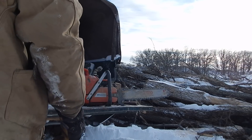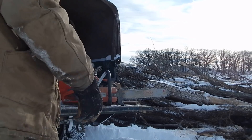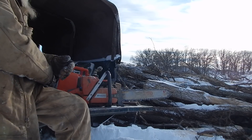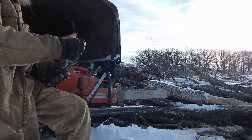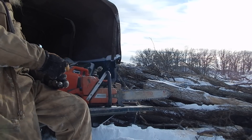Most of the cutting I do, when I'm knocking them down and even cutting them up, I do with that old 55 Rancher because I really like that saw and it's relatively light. I run a 20 inch bar in it and that's all I need for most of the wood I cut around here.